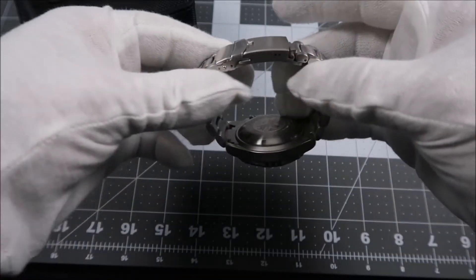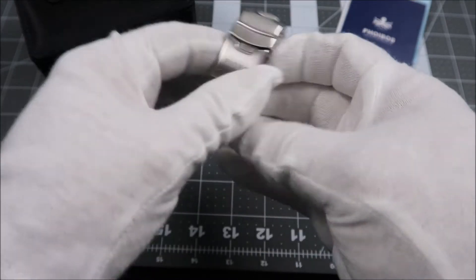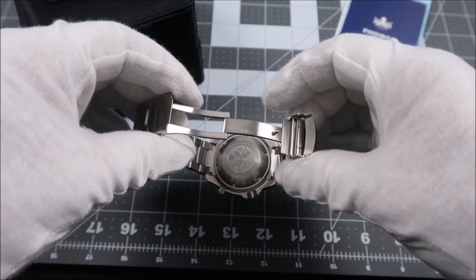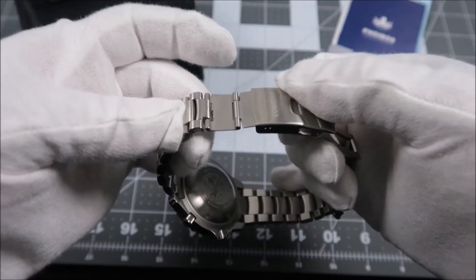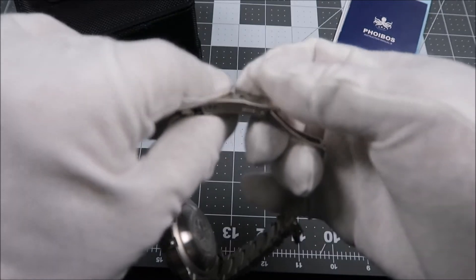We have solid end links as well. And if we take a look at the clasp, which is signed Phoebus — if I open it up here, you'll see that it is made from milled stainless steel. We also have a dive extension made from thinner stainless. Really well done for a watch at this price point.